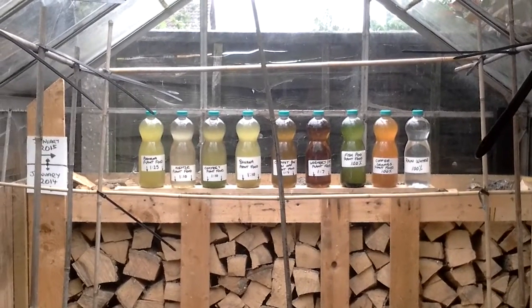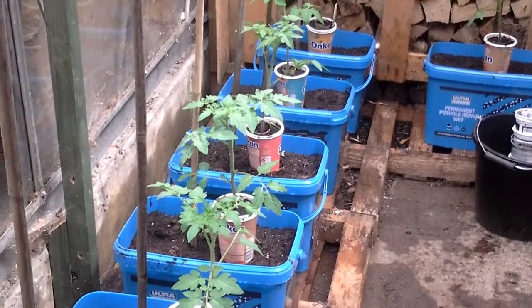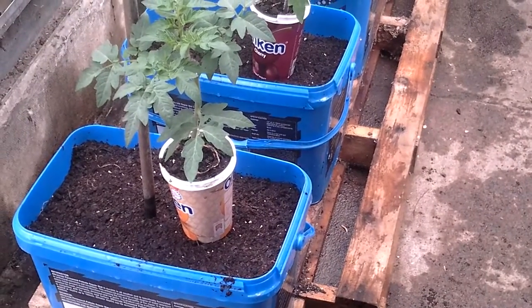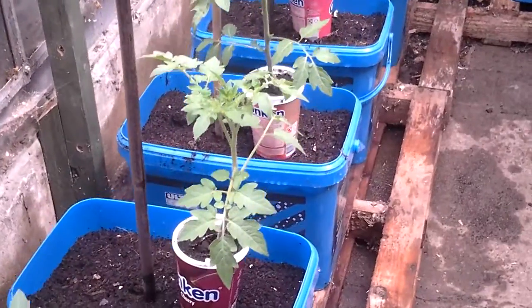Welcome to my greenhouse for the tomato plant food experiment. I've got nine similar sized tomato plants.